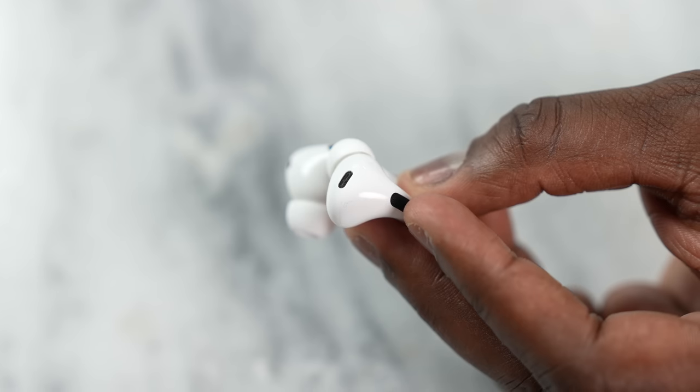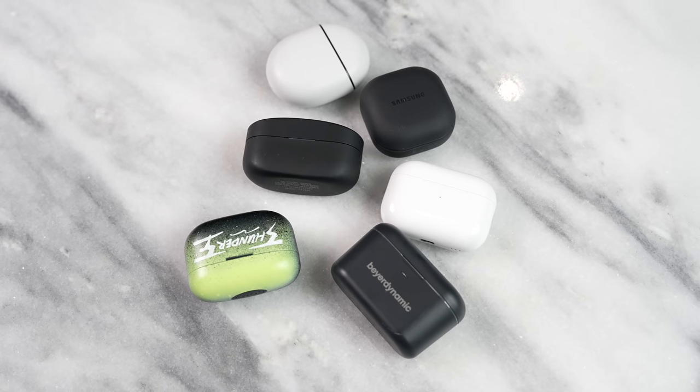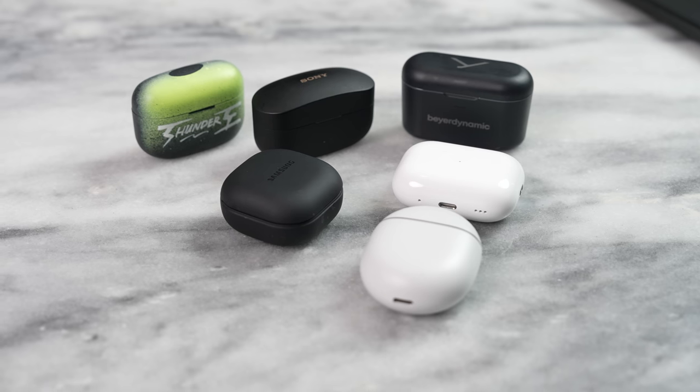Overall, the AirPods Pro 2 are just much better than the AirPods Pro. If you're looking to pick up AirPods, these are the ones to get — they definitely hit the mark, especially with comfort, fit, and audio quality. Some may be bummed the design didn't change much, but that continuity is welcome. Find out how they compare to the Pixel Buds Pro, Galaxy Buds 2 Pro, Sony LinkBuds S, and Sony WF-1000XM4 in my next video. Until next time, guys!